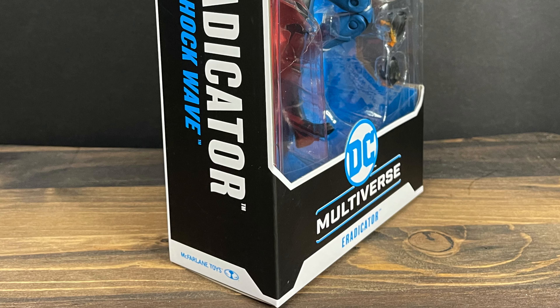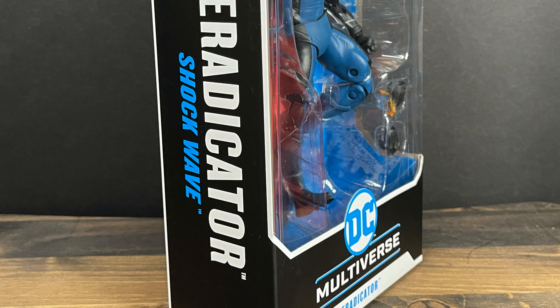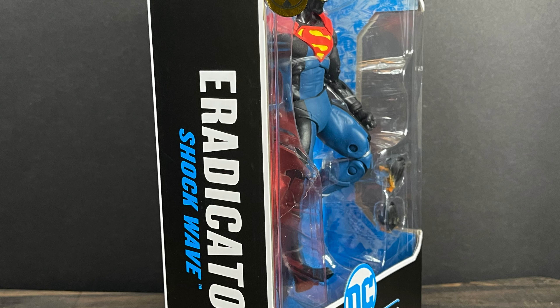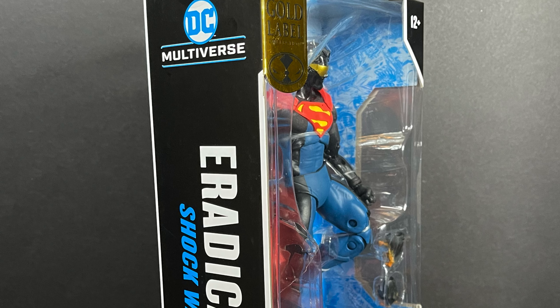So this is a new form of the Eradicator — go figure. Sit back, relax, grab yourself a nice hot cup of coffee. This is a look at the brand new McFarlane Toys DC Multiverse, the Walmart Gold Label exclusive, the Eradicator.